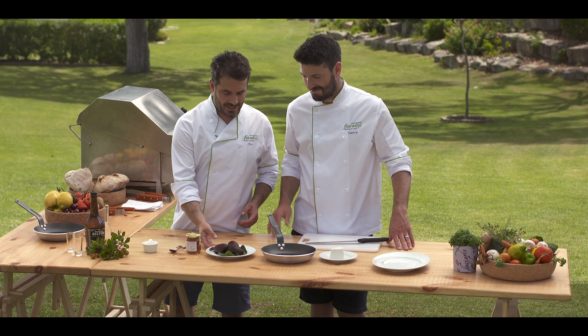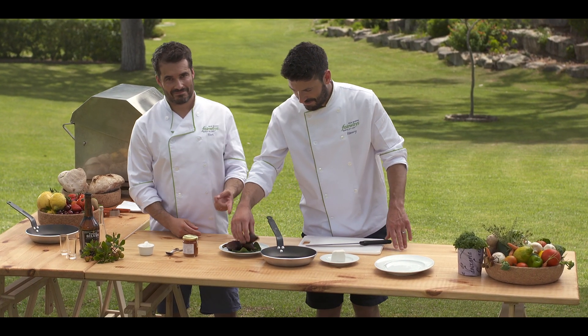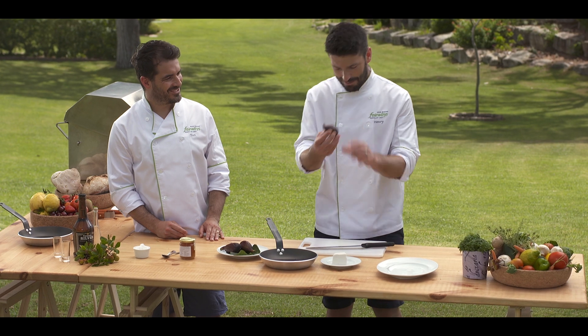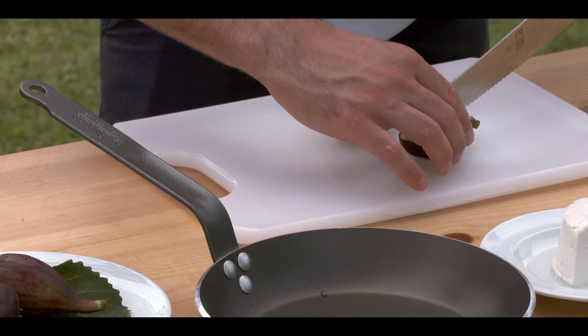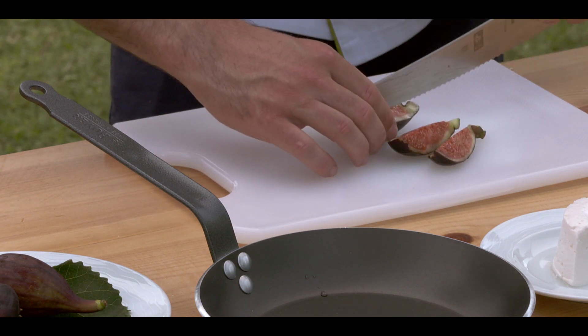We're calling this tipsy figs and it starts with juicy figs. Look at these — these are absolutely beautiful. Don't get these back in England. So I'm just going to chop them into quarters. It's so soft. We're just going to chuck the figs in.